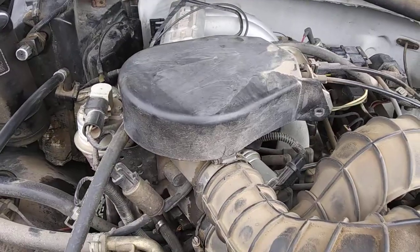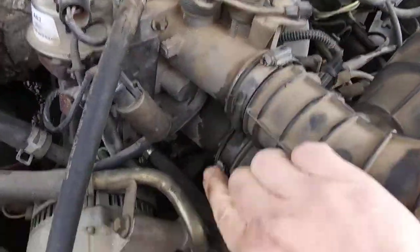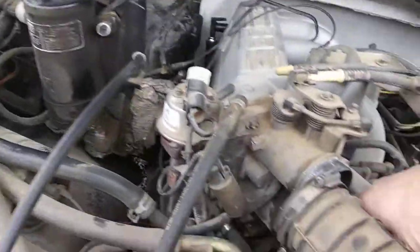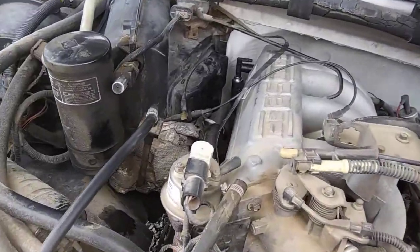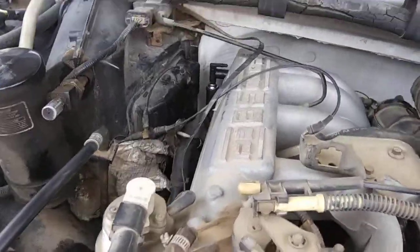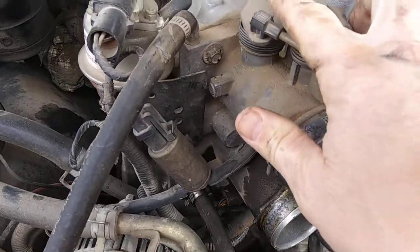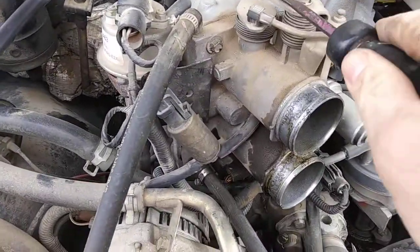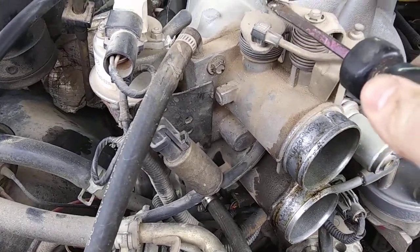Going to take that thing off first. Next, I've already unscrewed both of these here, so you pull these off out of the way. And then this right here, your throttle cable — you can put a flat head underneath it and gently pop it up and lay it out of the way.